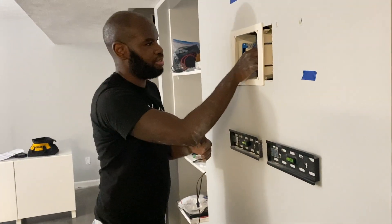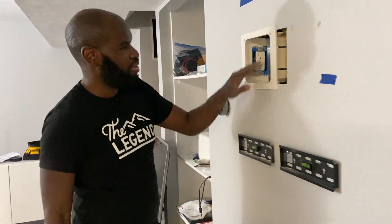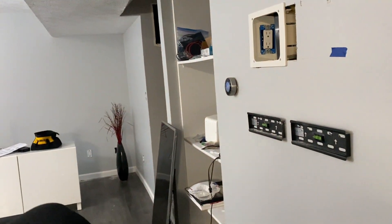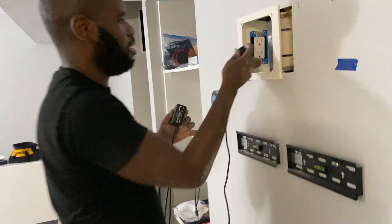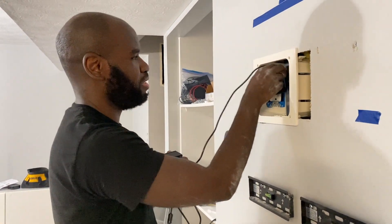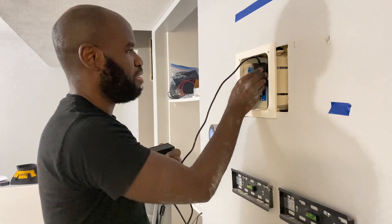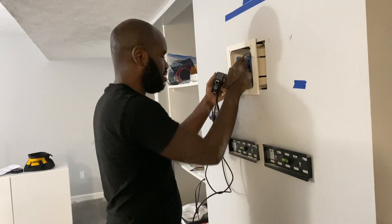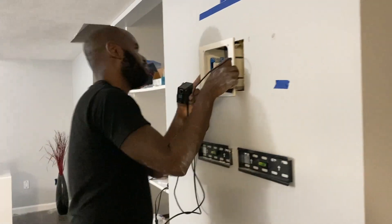So you happy? You got it installed? Yep, got everything installed. Now putting everything up in here — he's putting all the pieces in. What are you putting in? Putting a Raspberry Pi in and the Samsung box for the TV. Stay tuned, you guys will see the finished product really soon.